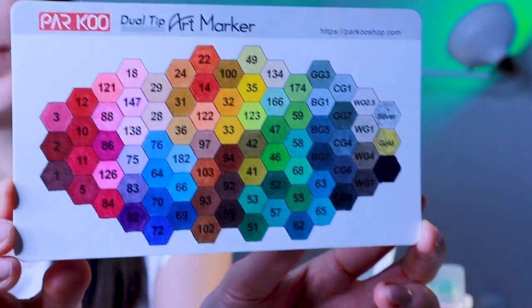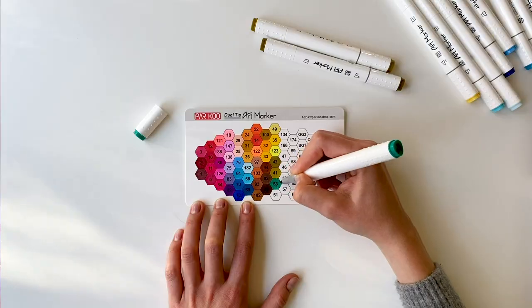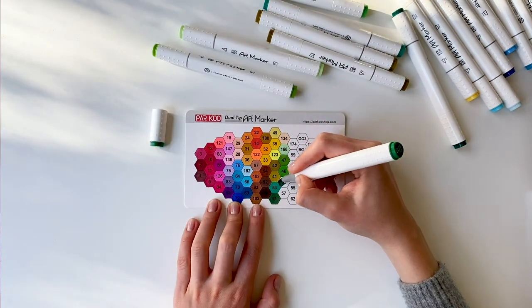This set comes with a color swatch card, and I have a video where you can see me filling out this swatch card. I love when brands include a swatch card because I always create swatches when I get a new set of markers or pencils.